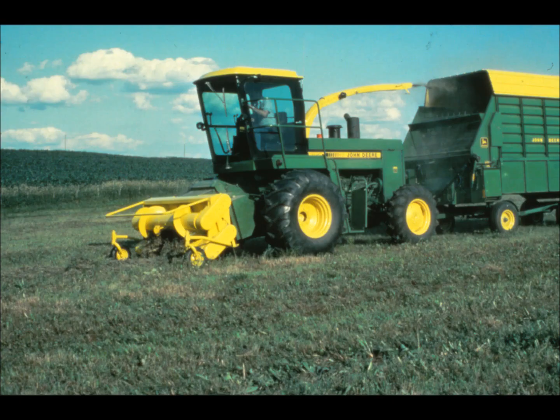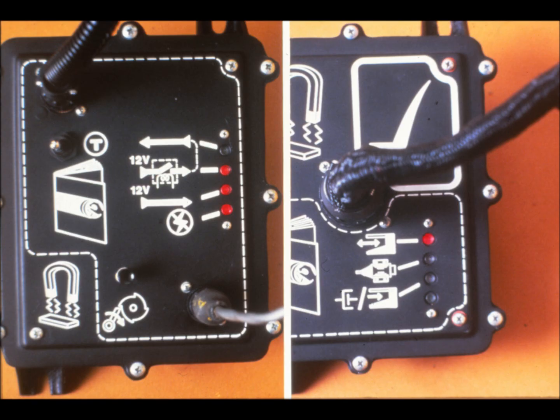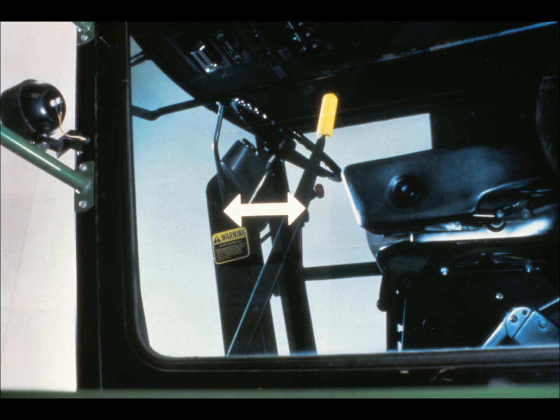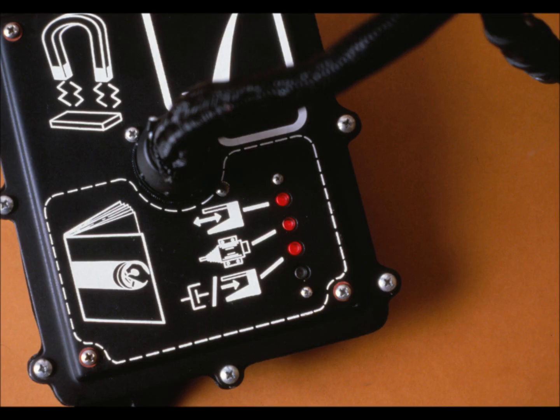The diagnostic lights are very similar on the model 4720 pull-type harvester and the two self-propelled machines. As with the pull types, the system comes on in the tripped position, sounding the alarm and turning on the red light. The same bottom three lights should be on at the metal detector module, and only the top reset light at the relay module. The difference occurs after resetting: at the relay module, all top three lights — reset, solenoid, and clutch shift — should be on.